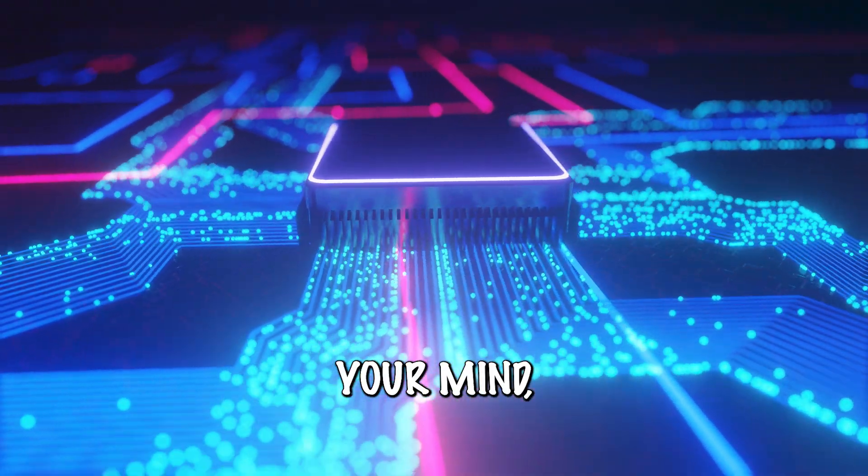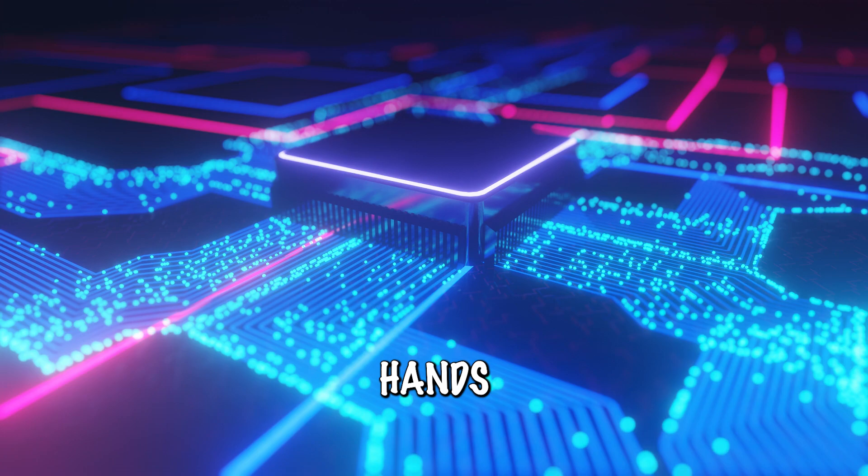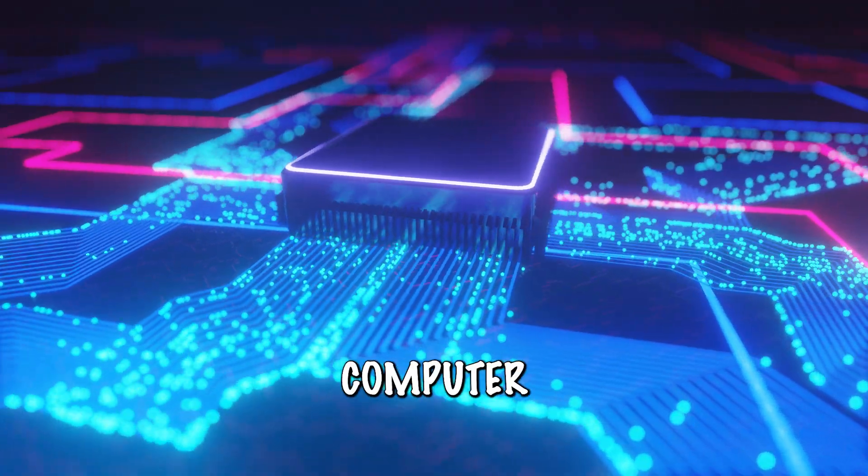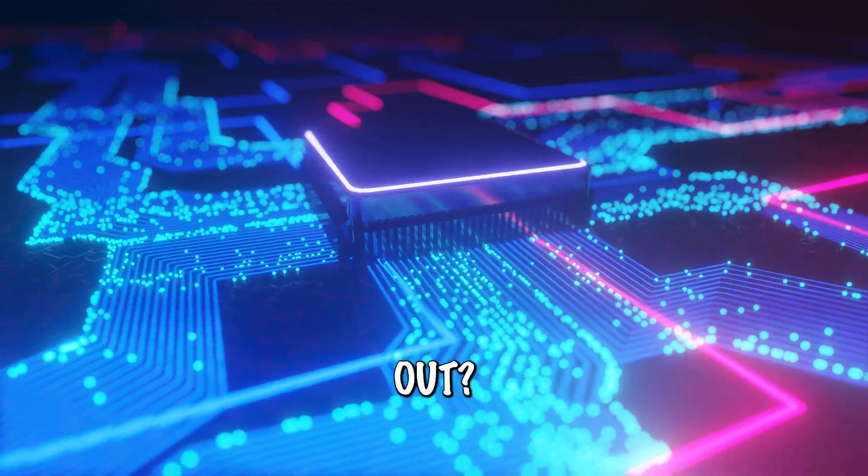So you're thinking in your mind, or you're trying to get your hands to make the signs of sign language, and then the computer interprets that as the language and types it out. Yep.